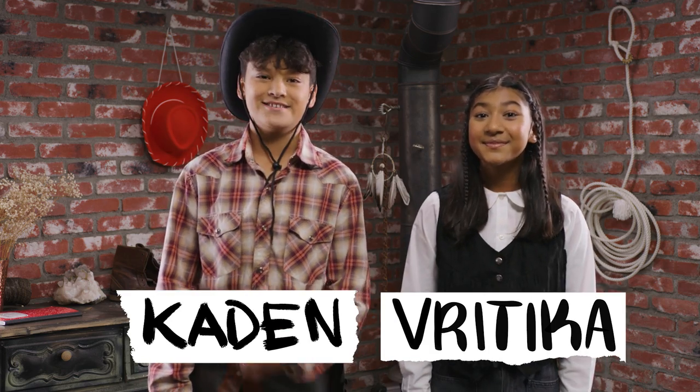Howdy, I'm Bertika. And I'm Kaden. This is a crash course on how to get the perfect shot by using items you have laying around your house. And today, we're filming a Western, partner.